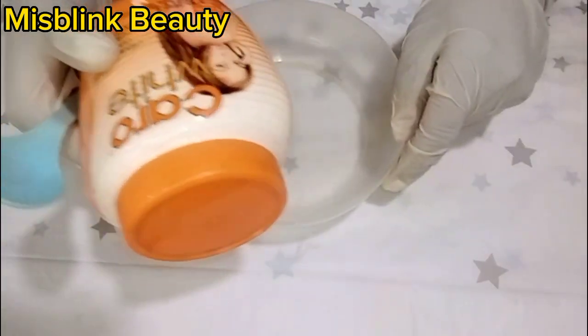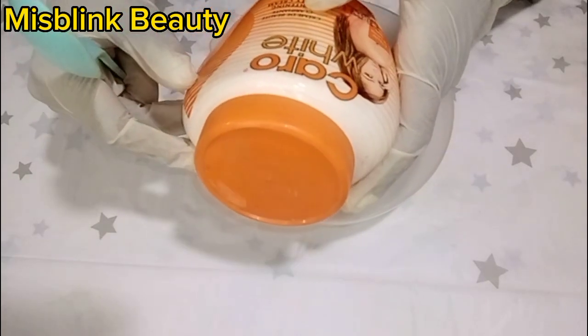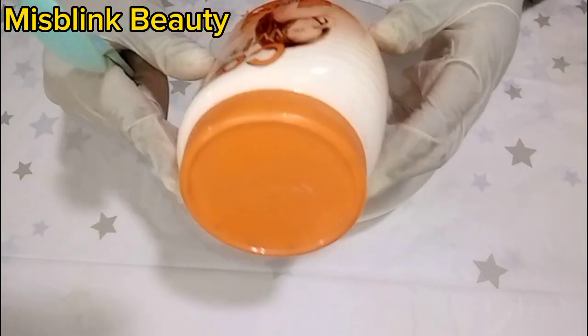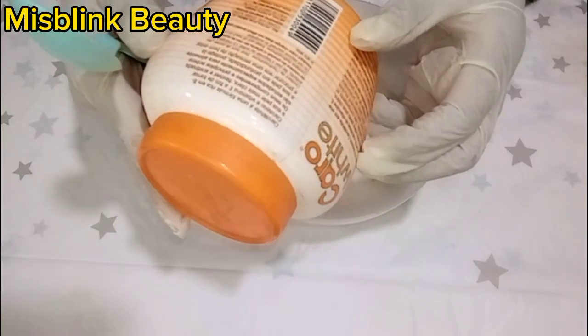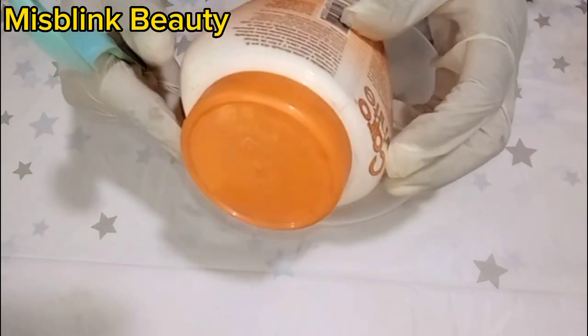Carol White cream is a lightening cream and it contains 2% hydroquinone. Using this in the long run might not be too good for your skin since it is a very strong cream.